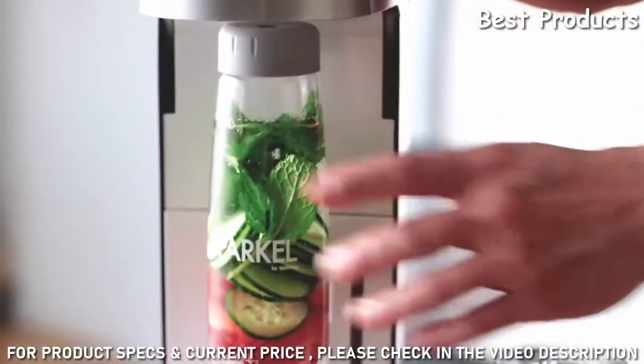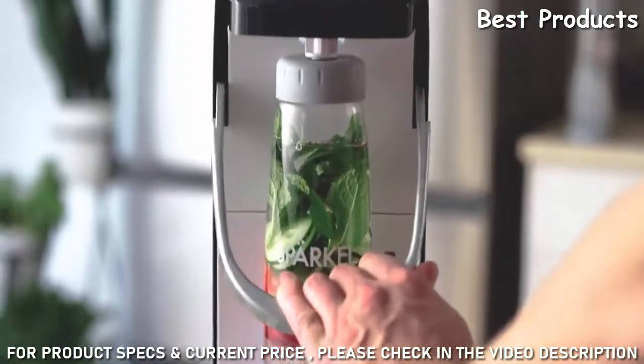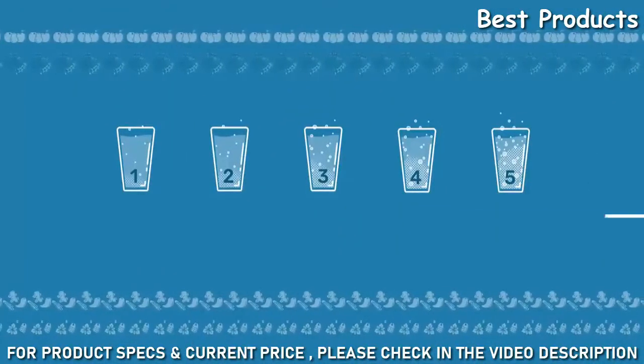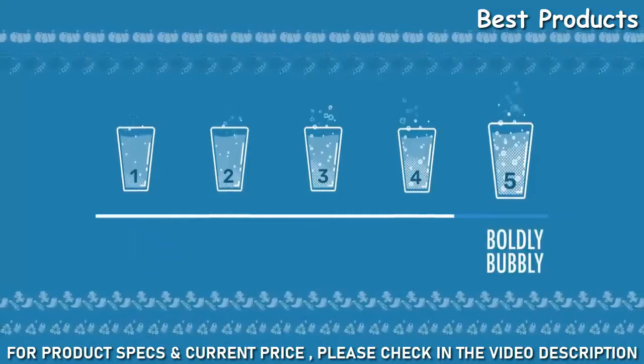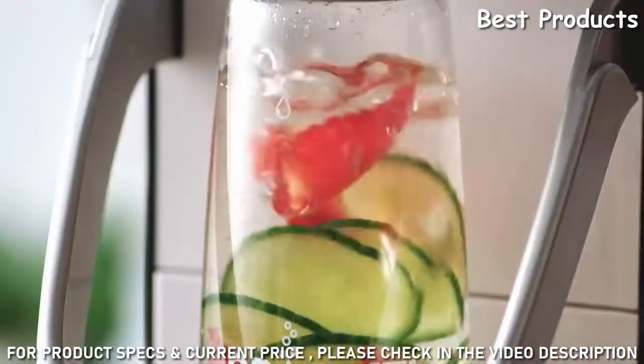Place the bottle in the Sparkle, then lift the hatch at the top and pour in the carbonator. Next, select your carbonation level — you can decide how carbonated your drink will be by choosing from five options, one being the least and five being the highest level. After making your selection, press start and let Sparkle do its thing.